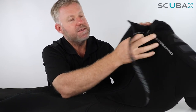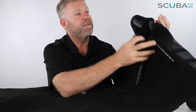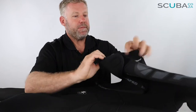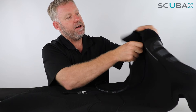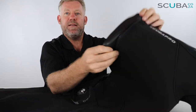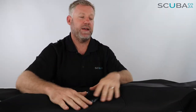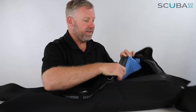Another small standard detail on all suits is the little zip holder — a bit of velcro that once you've zipped up you fold over, stopping the zip from coming down by itself. At the back they also have a semi-dry seal running down the inside of the zip itself — a bit of open-cell neoprene that reduces the amount of water getting into the back of the suit, giving you a lot more thermal protection.